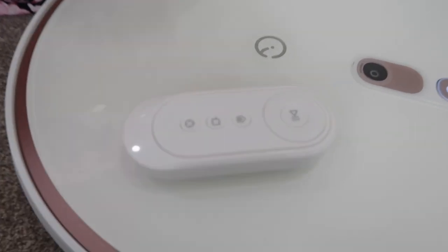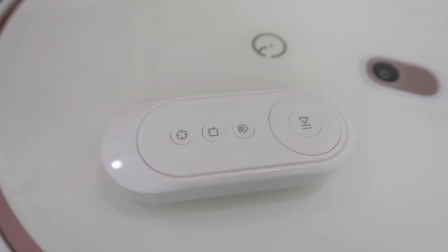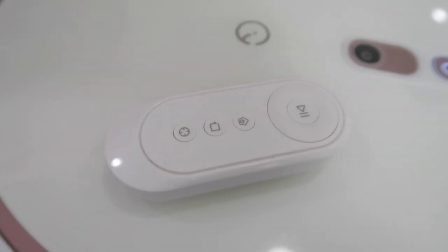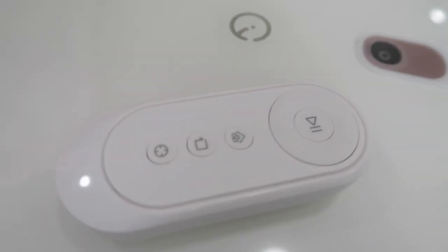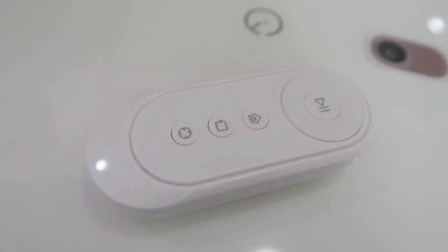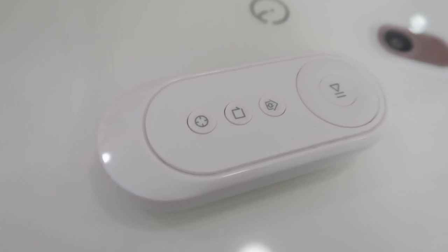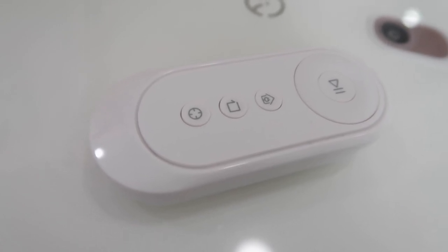Let me show you the remote. If you want to manually control the robot, you press around the directional pad and it goes forward, backward, right, and left. The middle button makes it randomly clean around the room. The house button sends it back to find its charging dock by itself. This button cleans all the edges of the room all the way around.